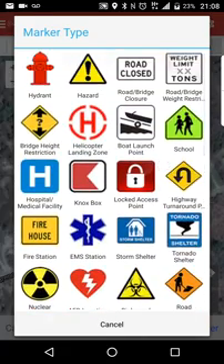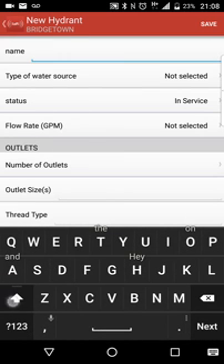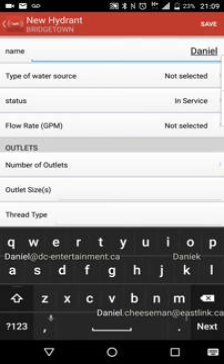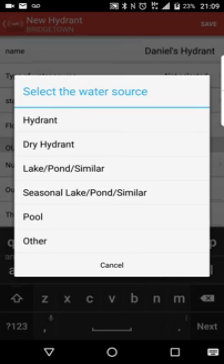Let's put a hydrant right there. Let's select a hydrant. We're going to go and select the name. I put in hydrant numbers — I just put in 'Hydrant 27' — so that way, if our public works or municipal works department calls to say hydrant 27 is out, I'm sure I mark the right one out of service. We're going to type in 'Daniel's Hydrant.' We're going to say that it is a hydrant — you can select a dry hydrant, lake pond, seasonal lake pond, pool, etc. We only use hydrant and dry hydrant in our district, so I'm going to go hydrant.